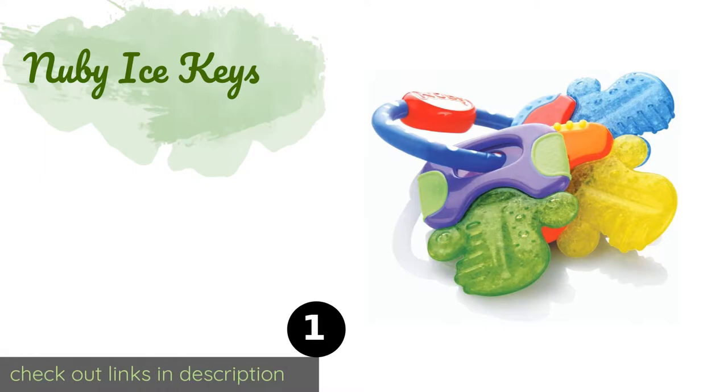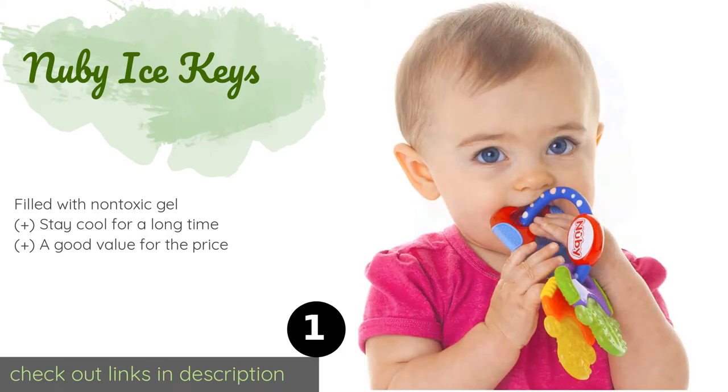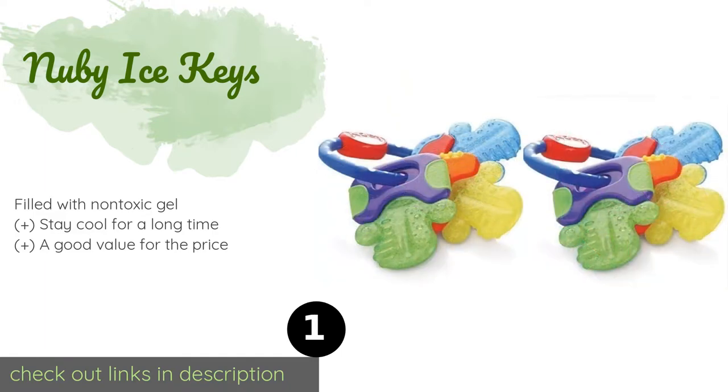Number one is the Nuby Ice Keys. After they've been placed in the refrigerator, the Nuby Ice Keys provide gentle soothing for a little one's gums. The three pieces feature textured surfaces, and the easy-grip design is well suited for tiny hands and helps with coordination.